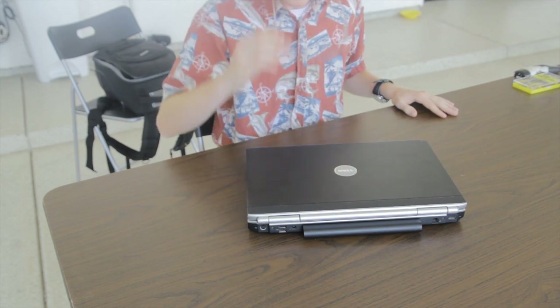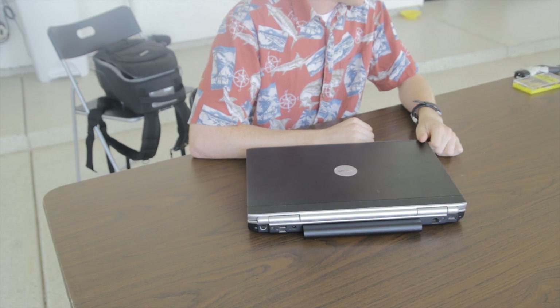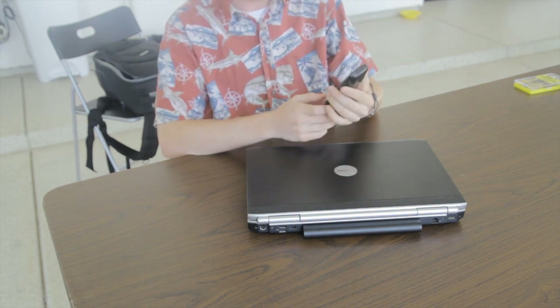First thing you want to get is some safety goggles. You always want to be safe when working with electronics or computers. The first step we already tried — we tried calling technical support with this phone. I made a couple customizations to it.